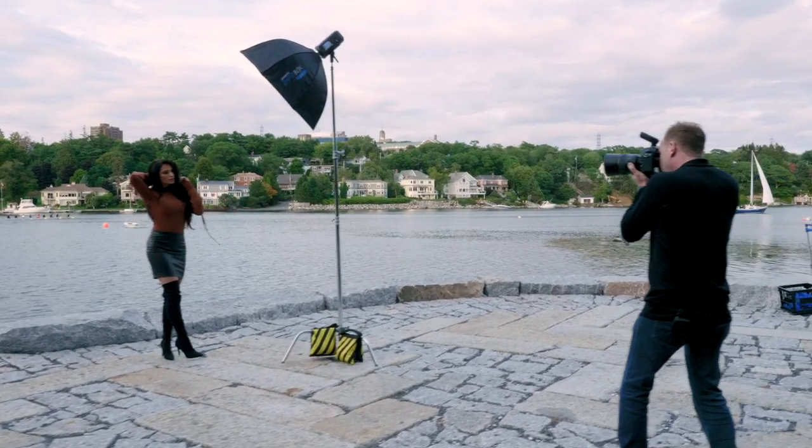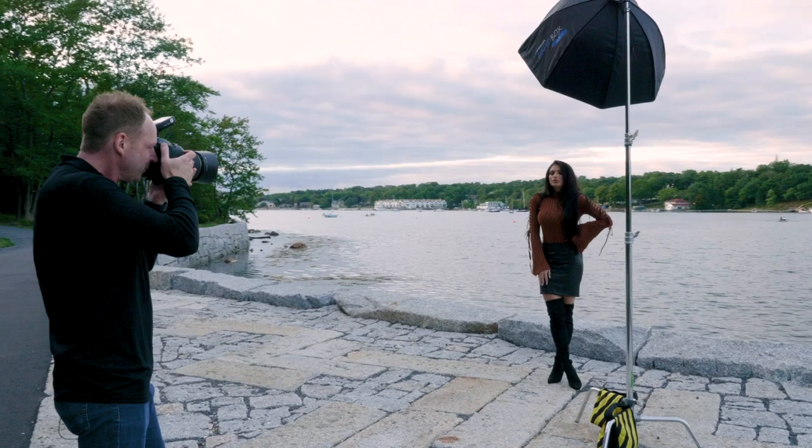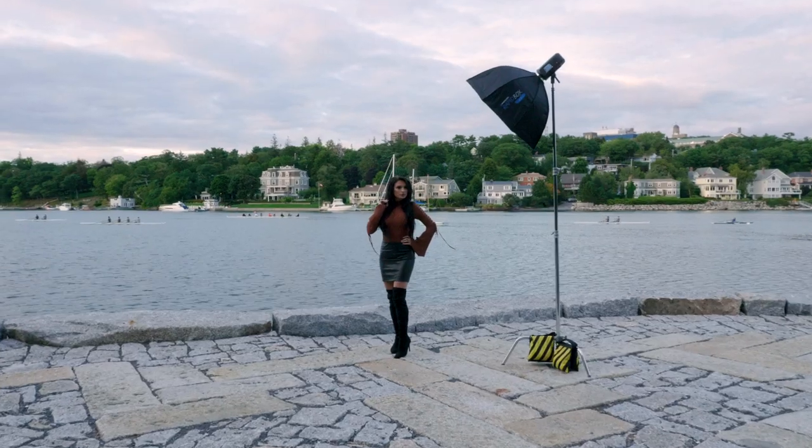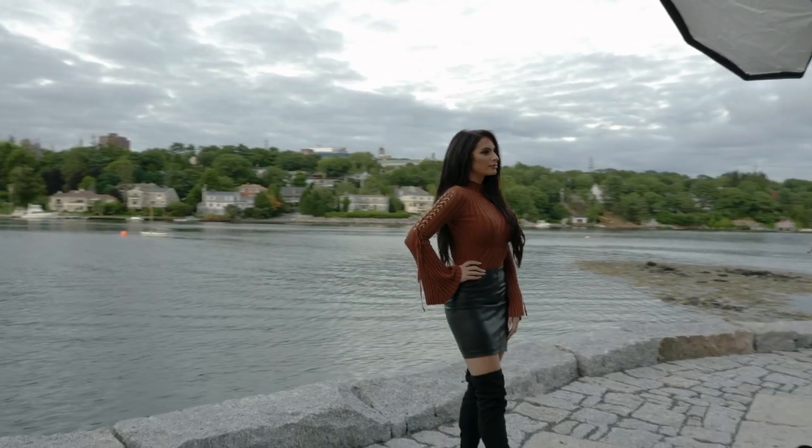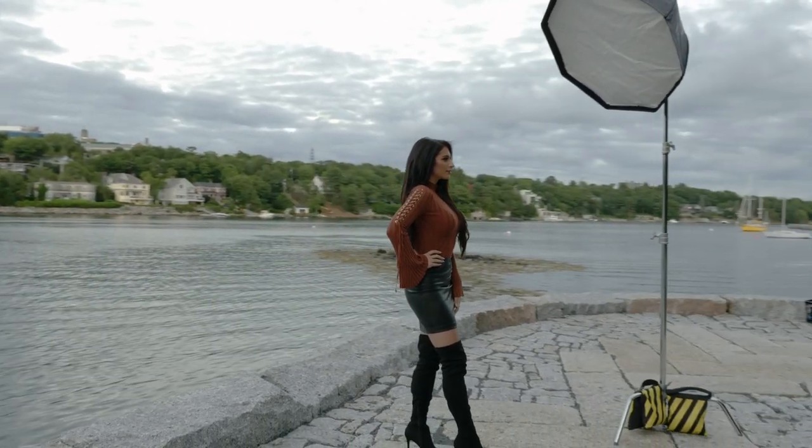Hey everybody, it's Greg Bakhti here. In this video, we're going to talk about three types of flashes: Speedlite, studio strobes, and what I consider to be a hybrid of the two. I'm also going to reveal what I think is the best strobe for you if you're only going to be able to buy one strobe — that'll be at the end of the video. But let's get into the one I use the most outdoors.